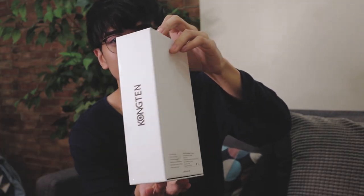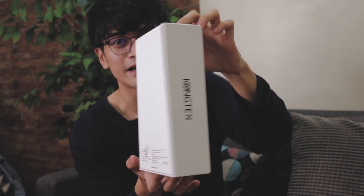So ito yung box. This is the front. This is the back. And then this is the sides. The brand, by the way, is Kongten.